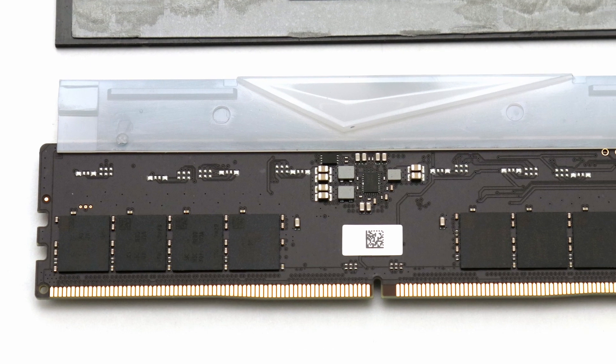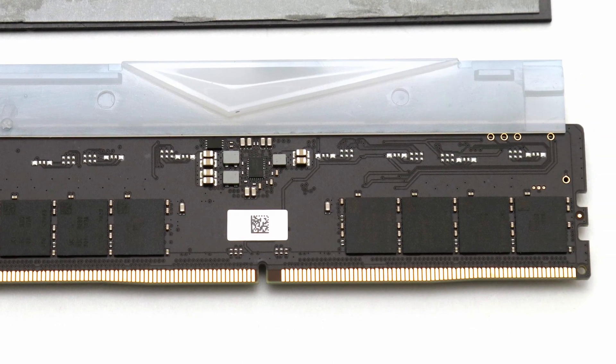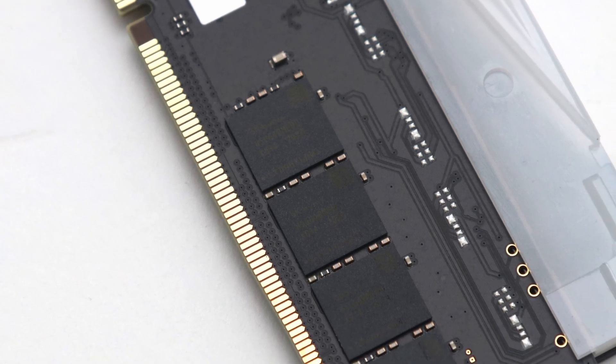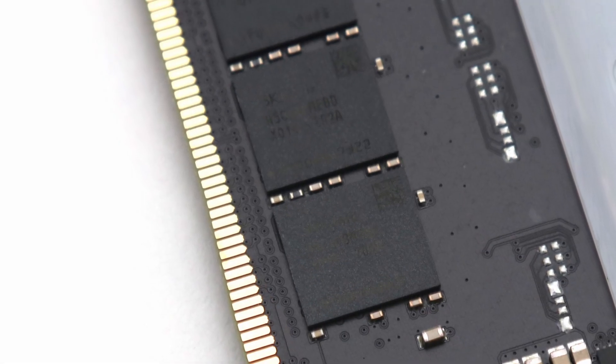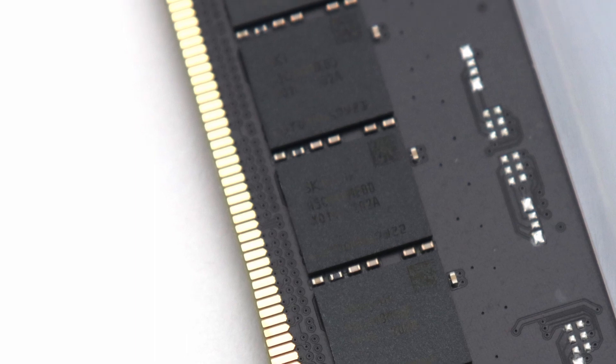There is some ground to be made up when it comes to overclocking, as we were able to push the SK Hynix chips a bit further to DDR5 6400 without needing to relax the latency timings. This Prime95 stable frequency represents a 6.7% increase over the stock XMP settings, which is great to see.